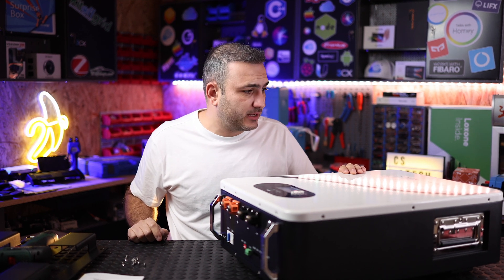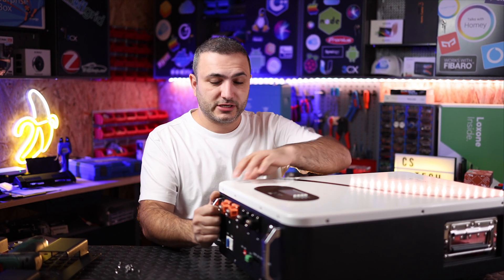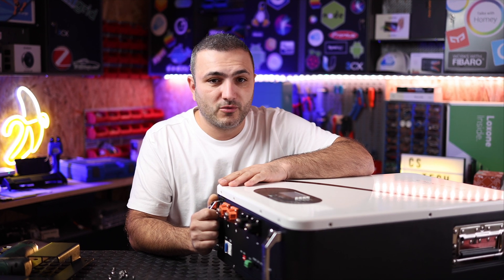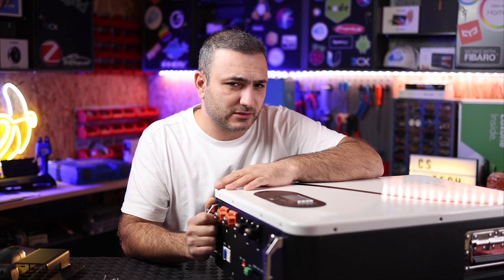I'm pretty sure you are looking for a battery and are very curious to see how this battery from Orion Power looks inside. In this video we're going to remove the case, remove the protection, and I'm going to try to explain what you will find in this battery from Orion Power — it has lithium iron phosphate chemistry and works on 48 volts, for low voltage inverters. Let's get started!